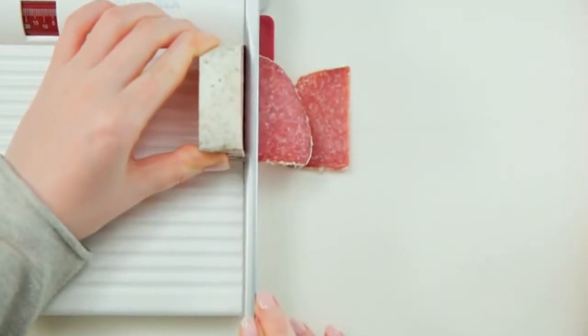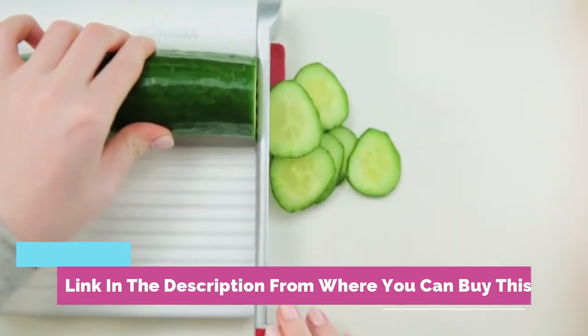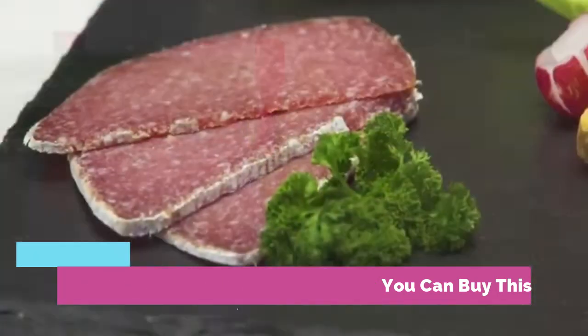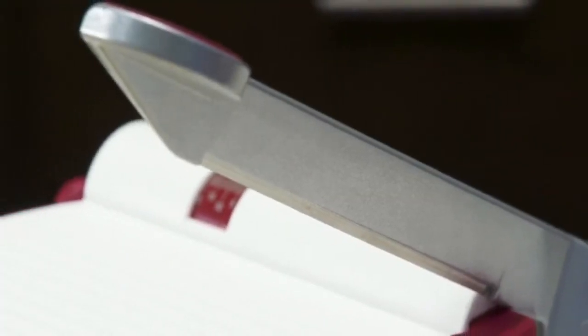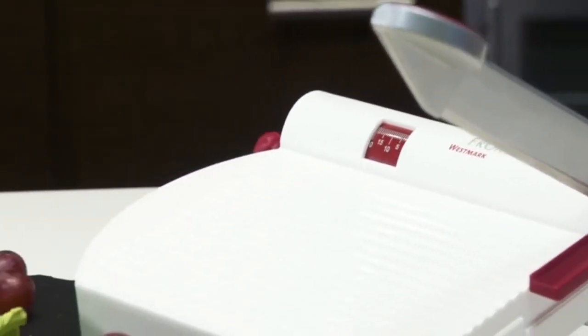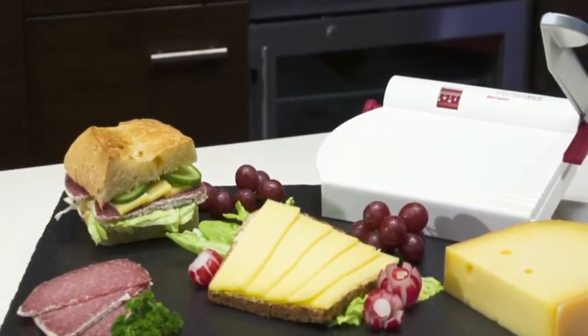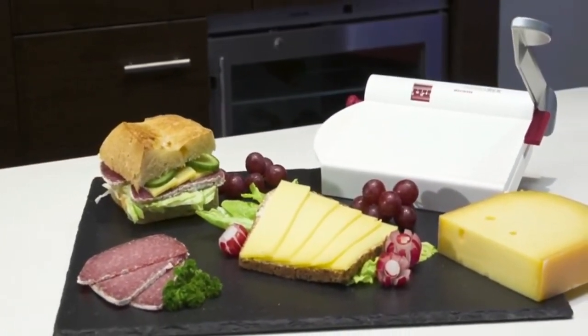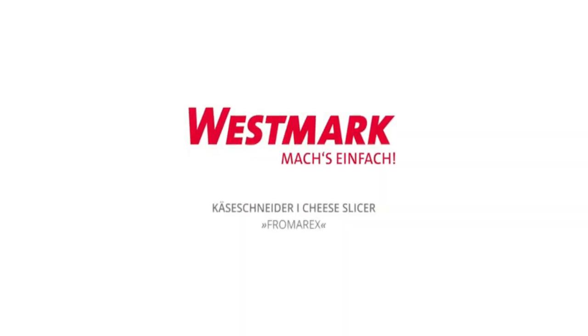Easy and ready to use, this product slices not only soft and hard cheeses but can also manage other food items such as sausages, peppers, cucumbers, radishes, lettuce, and much more. Equipped with an ergonomic handle and a thickness adjustable scale, Westmark's product is efficient and comfortable to use. Easy to clean — simply use soap and water.